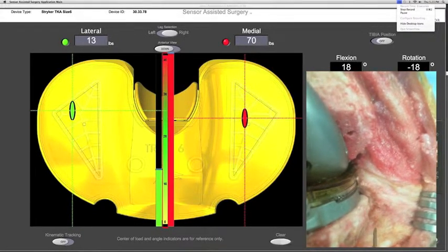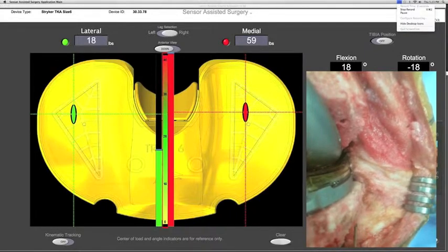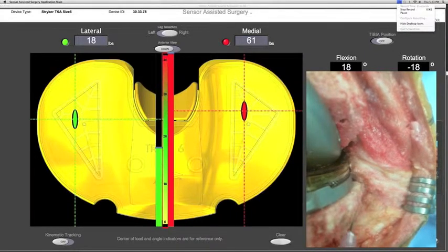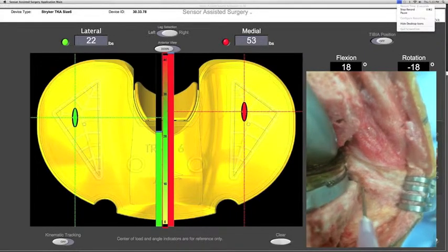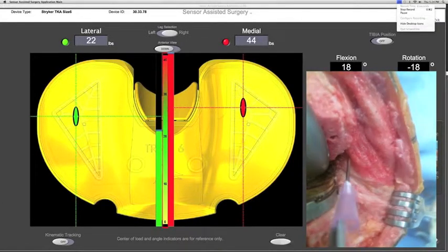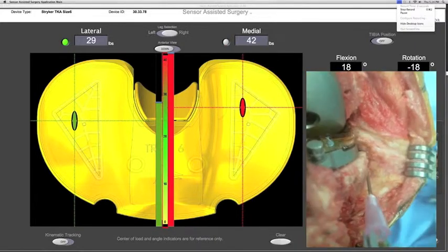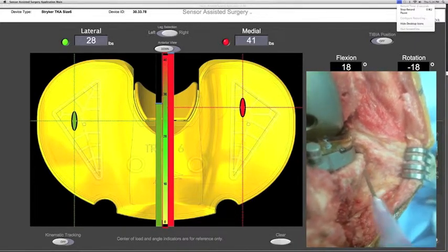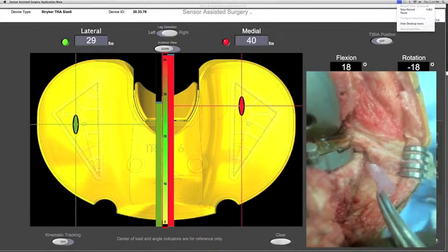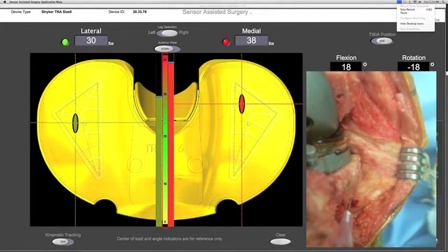Now utilizing the graphic user interface, the surgeon positions the knee to expose the medial structures. After palpating the tight structures, a technique similar to Bellamons' in which an 18-gauge needle is used to sequentially pie-crust both the superficial medial collateral ligament, the pes anserina insertion, as well as portions of the tight deep medial collateral ligament at the joint line are performed. The graphic user interface allows the surgeon to use dynamic real-time data in order to tension the ligaments.